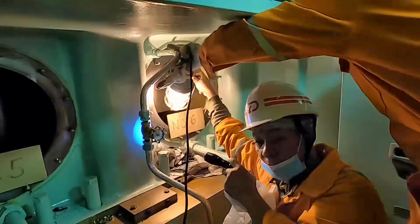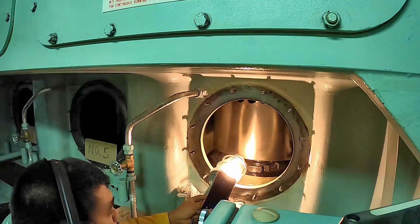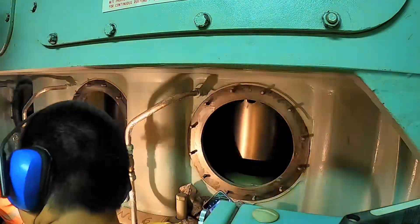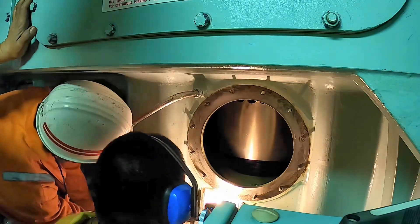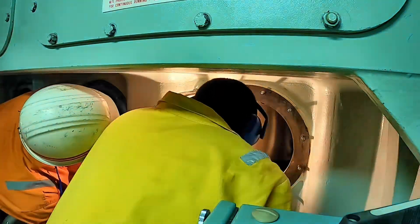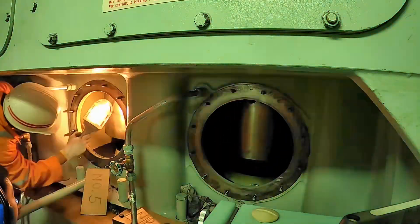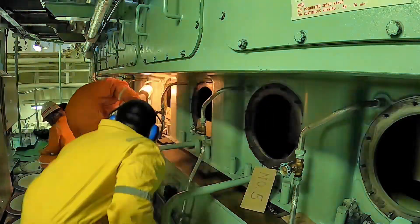Broken piston rings manifest themselves during scavenge port inspection by: 1. lack of elastic tension when the rings are pressed into the groove with a stick; 2. blackish appearance; 3. fractured rings; 4. missing rings or missing ring parts.